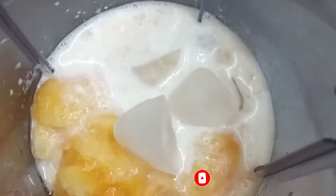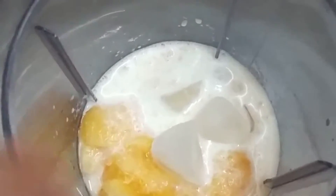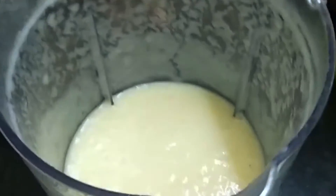I am going to add 4 cups of milk. We will grind it smoothly and serve it in the glass.